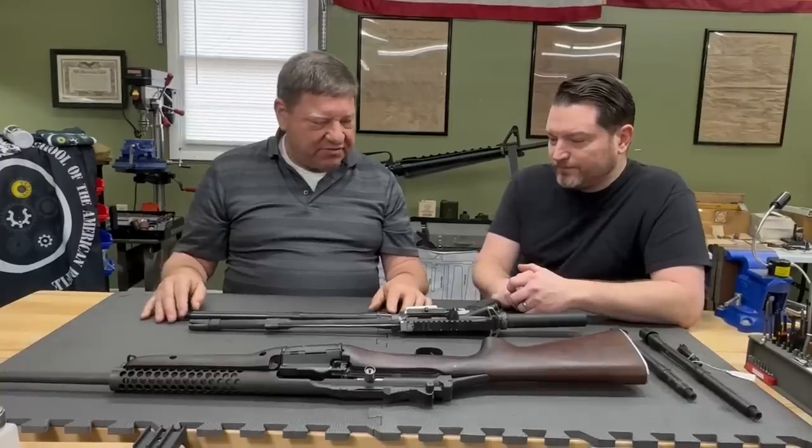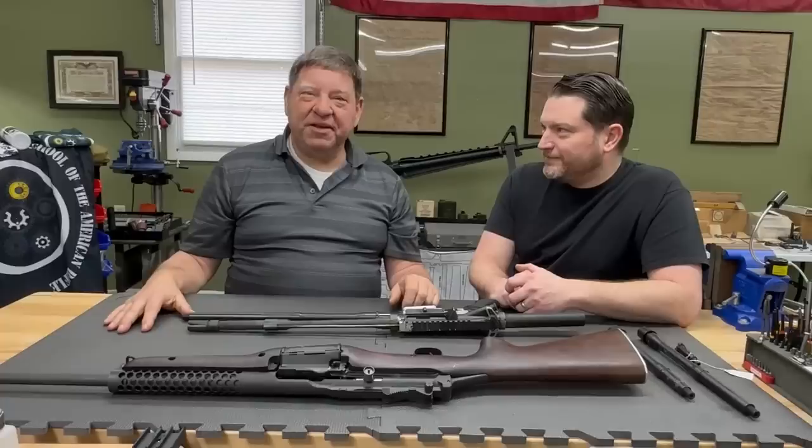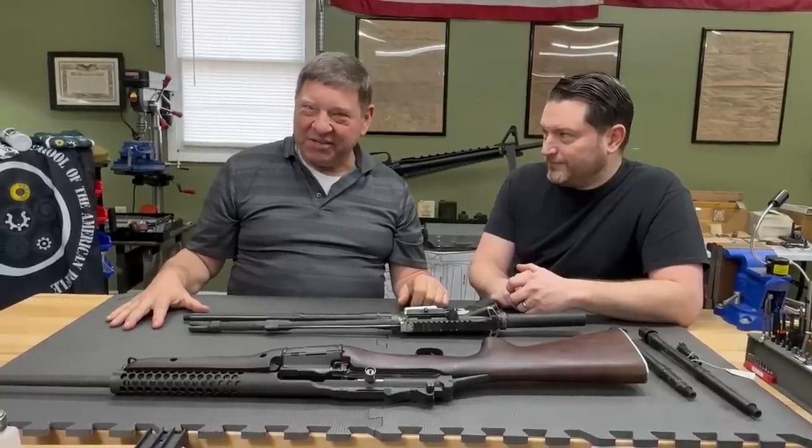He's donated this to the School of the American Rifle as well, so we can continue to show people that it's not this little princess that a lot of people make it out to be — it's actually quite robust if you give it some chances. That's good to know. I journeyed up here to Chad's shop just to see the thing with my own eyes, and as always it has been a pleasure.